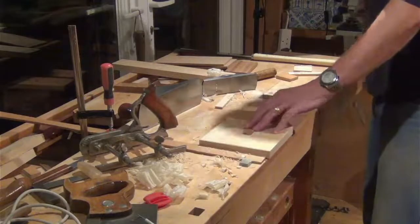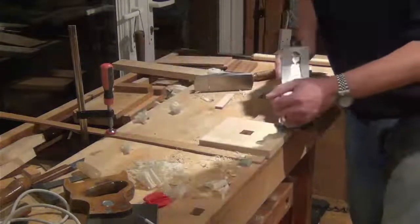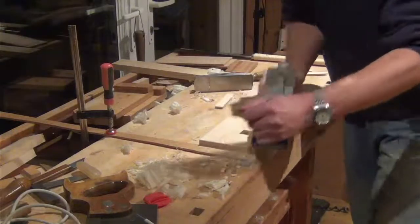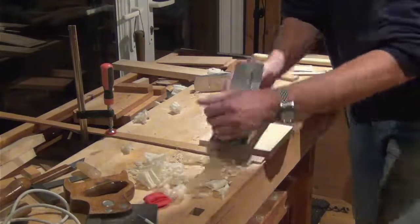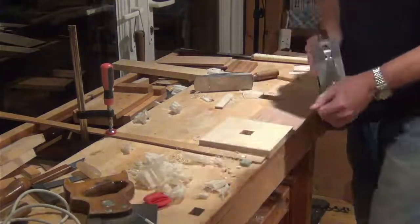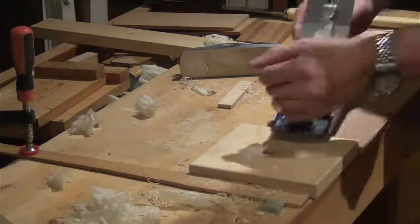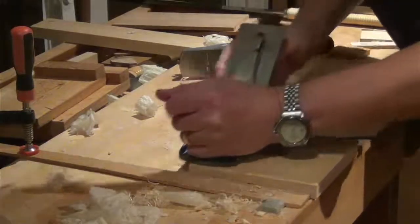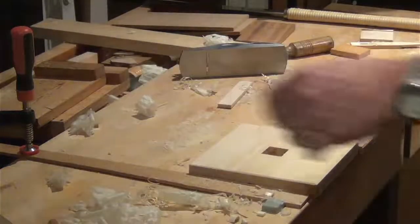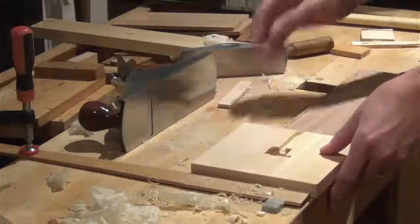Just clamp it up again, clear these things out of the way, and fine-set the smoother. Just taking thin shavings out, removing those pencil marks, and leaving a lovely finish on there. Just make sure the bottom's cleaned up nicely as well.